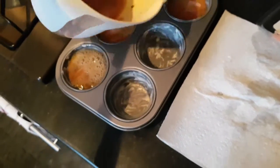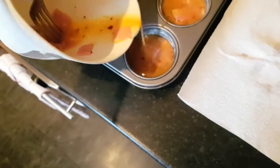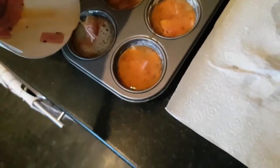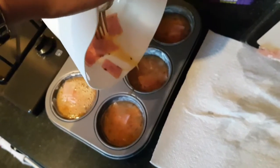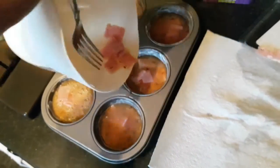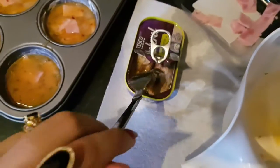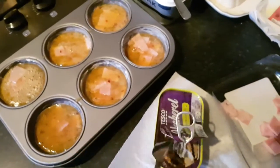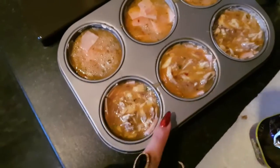I'm distributing the ham among the cups, making sure each one gets some. Then I'm breaking up the mackerel and adding it into three of the cups, so I have three with ham and three with mackerel.